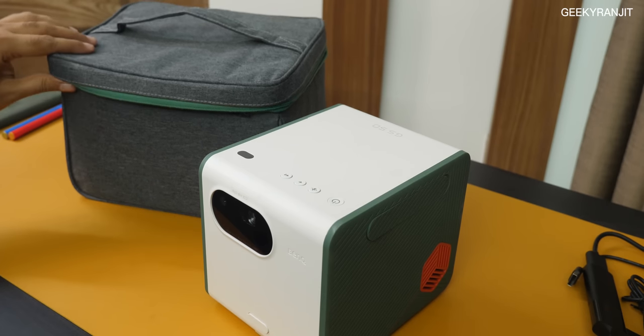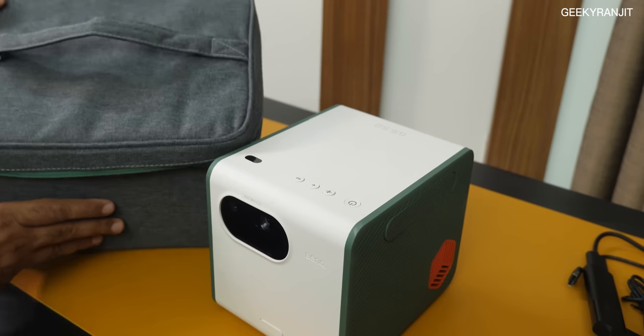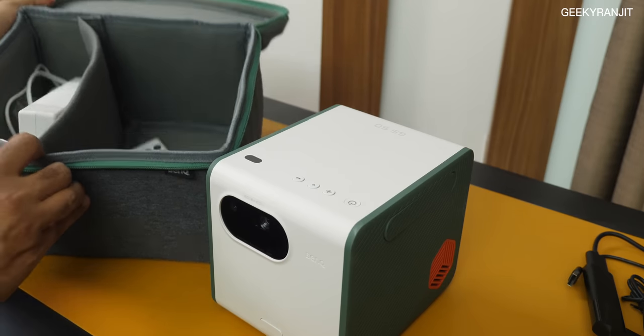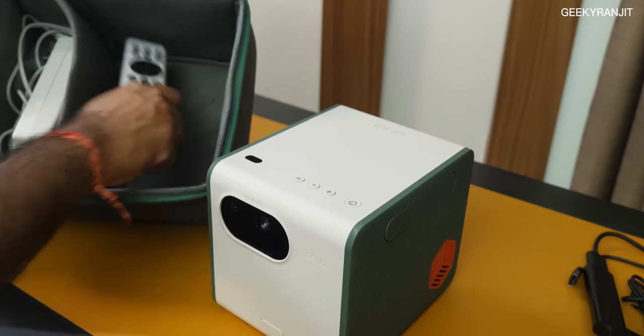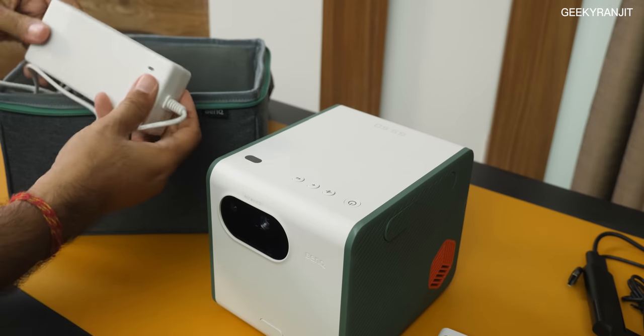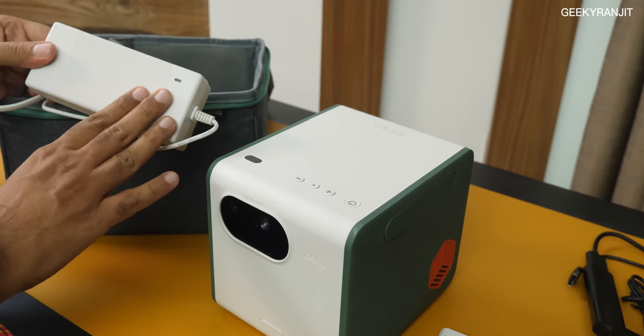This is what we get in the box. I like that we do get a carrying case — it's a very high quality carrying case with a zipper, and all the accessories can go in. We also get a remote controller, and we also get a pretty big power brick with this one.